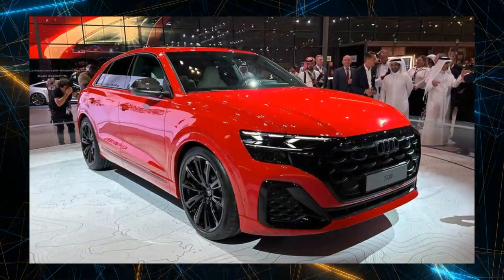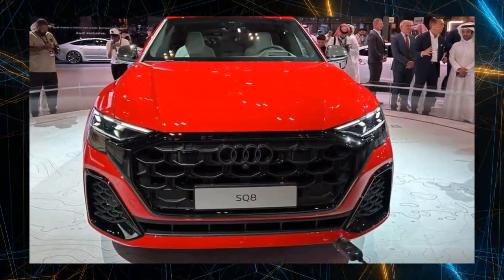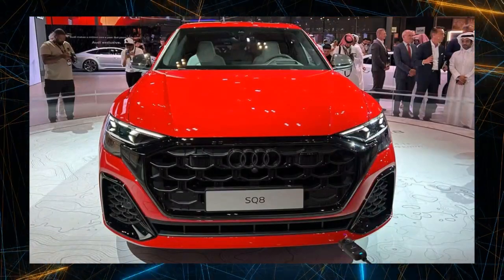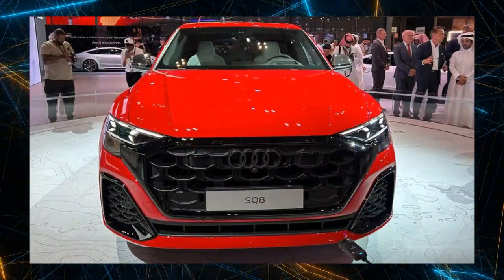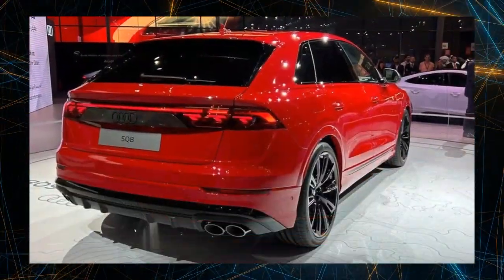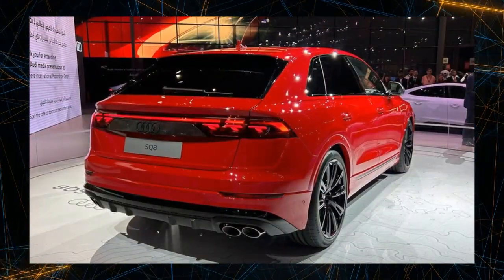The wheel arches have been enlarged compared to the standard model, and dynamism has been emphasized through the adoption of front and rear bumpers designed specifically for the S model and 20-inch aluminum wheels with a 5V spoke design. The silver front bumper lip, single-frame grille insert, diffuser, and mirror housing give an impression of the S model's sporty personality.